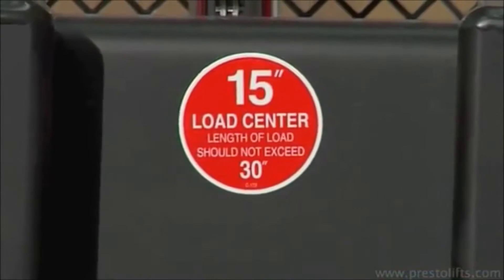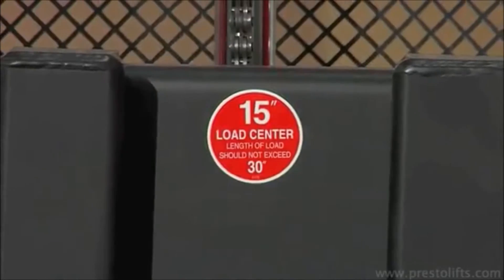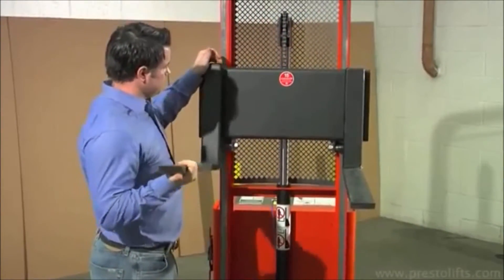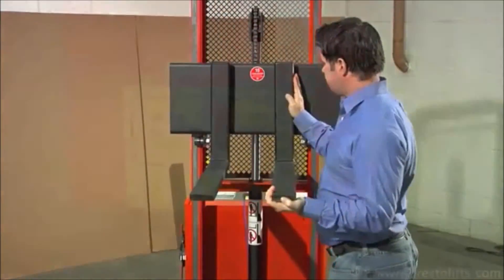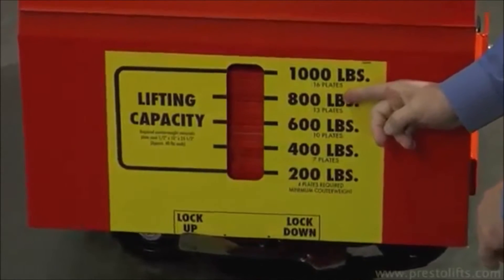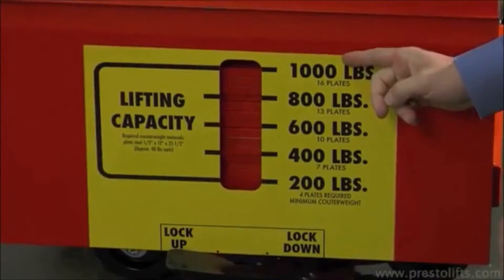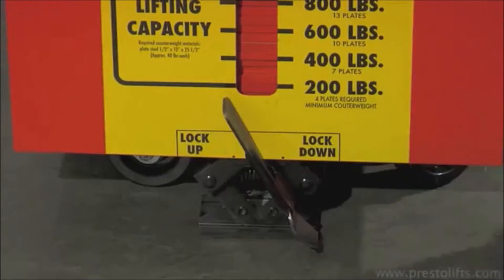CW stackers are available with 13 or 15 inch load centers and are clearly labeled. Adjustable forks can be easily repositioned depending on the configuration of the pallet or skid used. Units are available with capacities from 200 to 1000 pounds, with lifting heights of 62 or 74 inches.